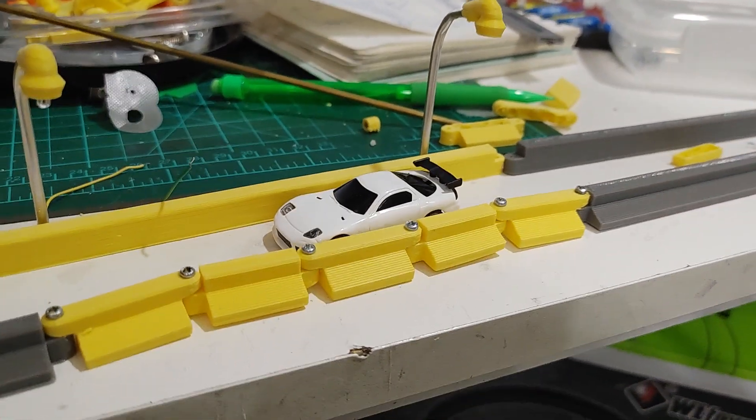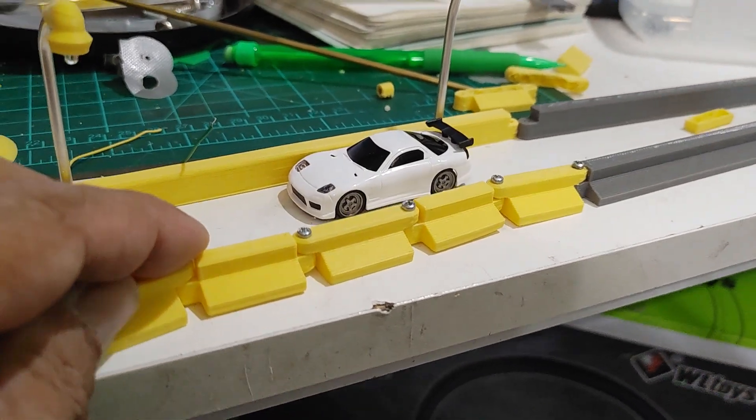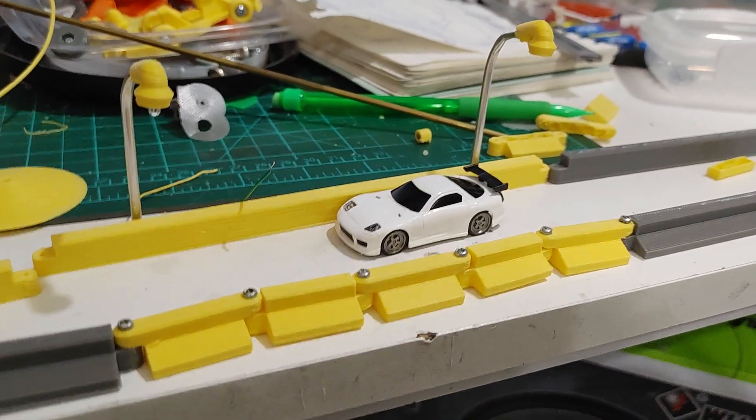I'm hoping to build this track by the end of this weekend — I'm printing some additional parts. So stay tuned for that video.